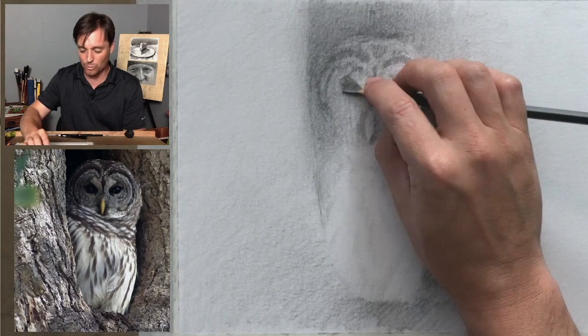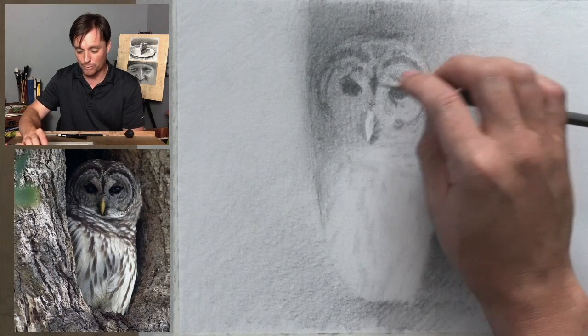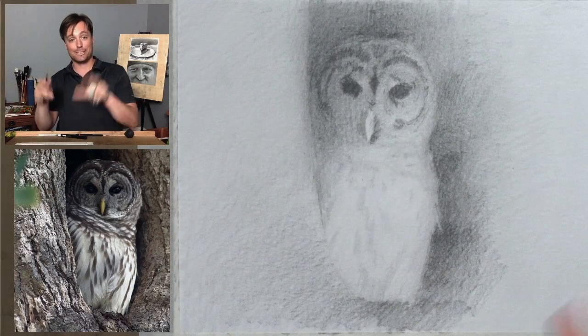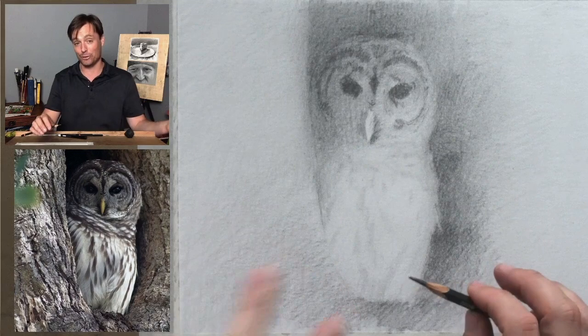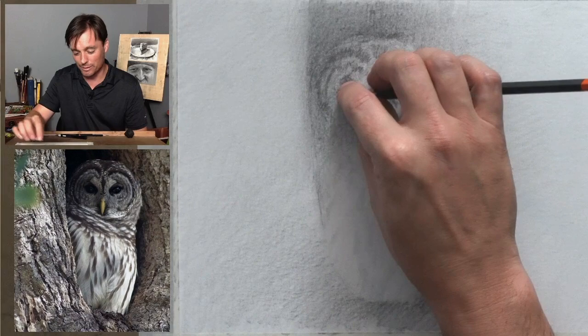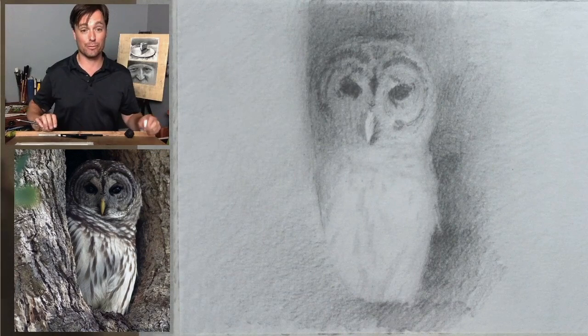Ask yourself what that ratio looks like for you. For some of you, you may take quick glances at the reference photo and then it just becomes all about the drawing — maybe it's 75% of your time looking at the drawing and drawing, and 25% of the time looking at the reference photo. For me, I like to think more of it as trying to spend maybe two thirds of the time looking at the reference photo and looking at the drawing, or maybe three quarters of the time looking at the reference and the drawing, and 25% of the time actually drawing.